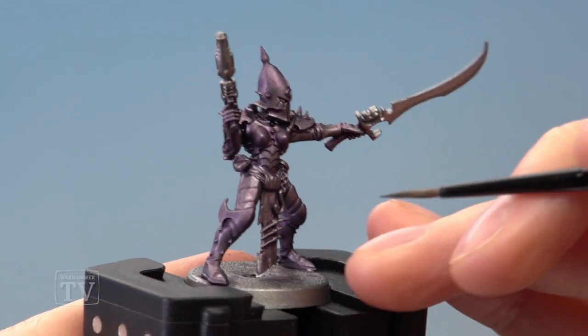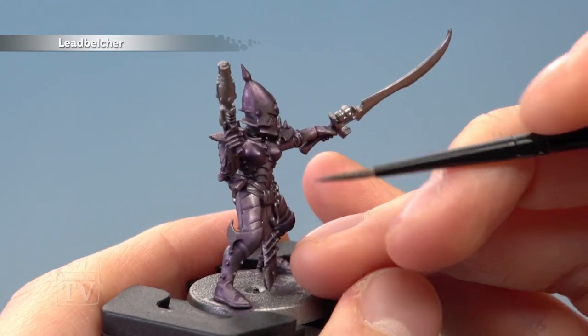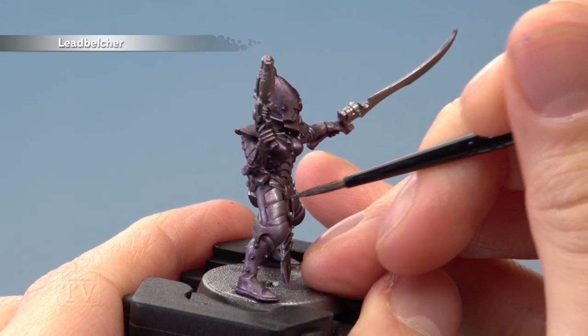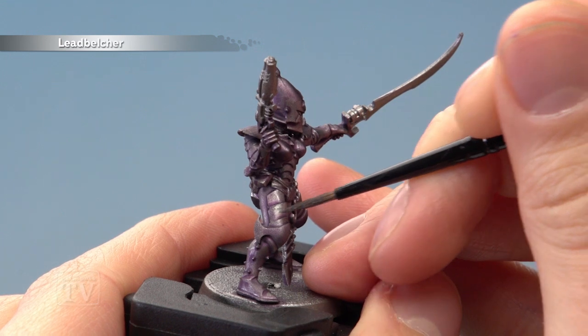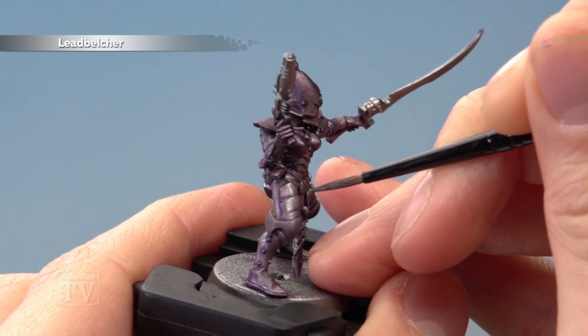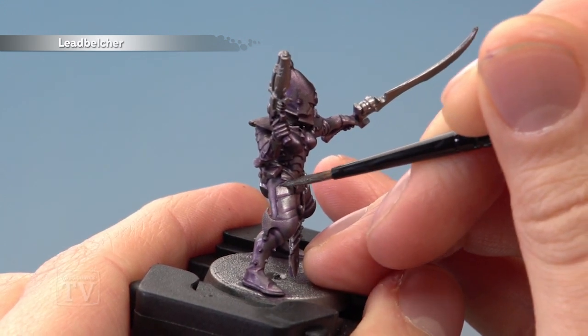Once the shade is completely dry, apply a layer of Leadbelcher to bring the shine back to the metallic. Don't apply it all over — instead, look for the flatter panels on the armour, such as just here, but leave those recesses where the purple shade settled, like just in that recess there. For this I recommend using both a medium and a small layer brush.